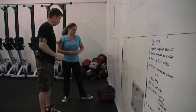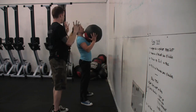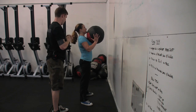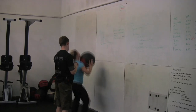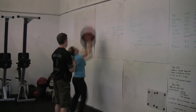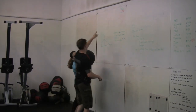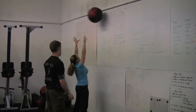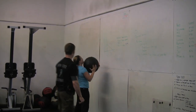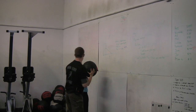Sam, go ahead and take that back up. What I want you to do is basically a straight-up thruster with that ball. I don't want you to push it into the wall at all — go straight down and drive it straight up over your head. Now I want you to go down and drive it into the wall below your target. Now find the medium between those two, projecting directly at that spot on the wall.